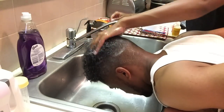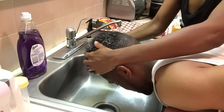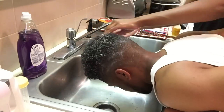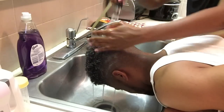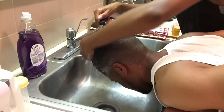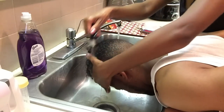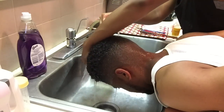It smells nice too. You will work it in really, really good, as she's doing now. Then you will begin to wash it out. Make sure you get all the product out of your hair and give it a really good wash.